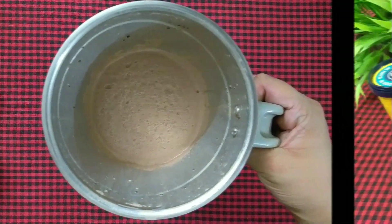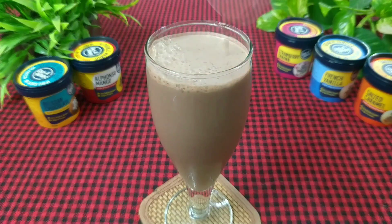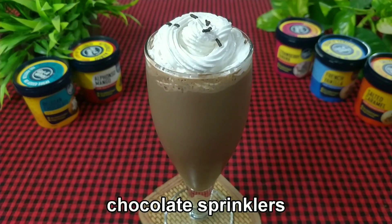Transfer it into a glass. Add the whipped cream and garnish it with chocolate sprinkles.